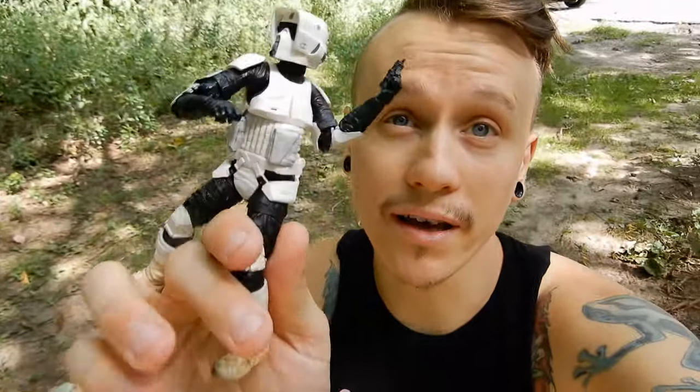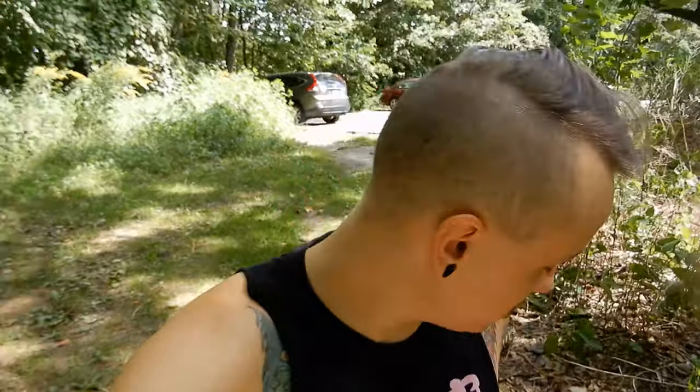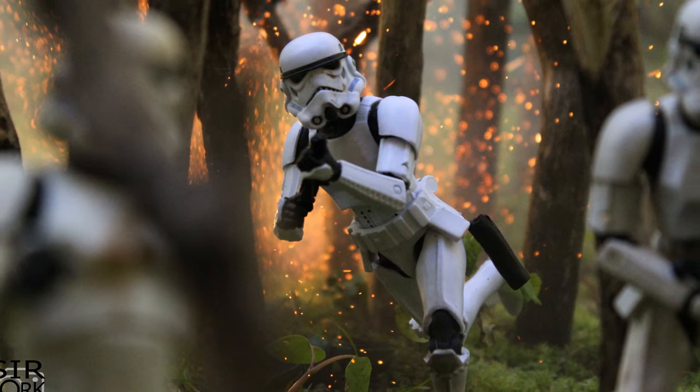The next shot I'm going to do is with a Scout Trooper Black Series. I want to make it look like a forest scene, kind of like the forest moon of Endor. So we're going to do the good old stick trick — you just take a bunch of sticks you find outside and stick them in the ground all around your figure. In the photo, they actually kind of look like trees in a forest. I love that technique because it's free and it actually works. Then we're going to kick some dust up to make it look like some kind of action.